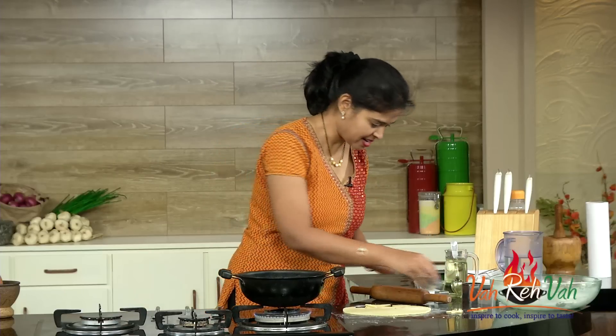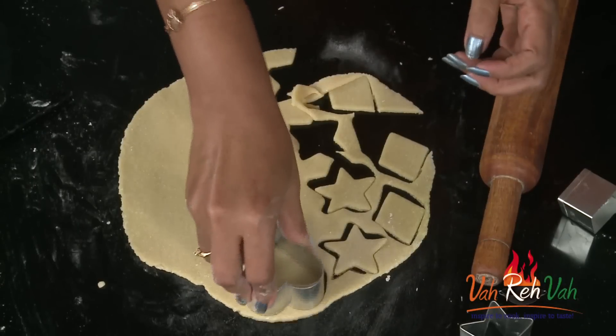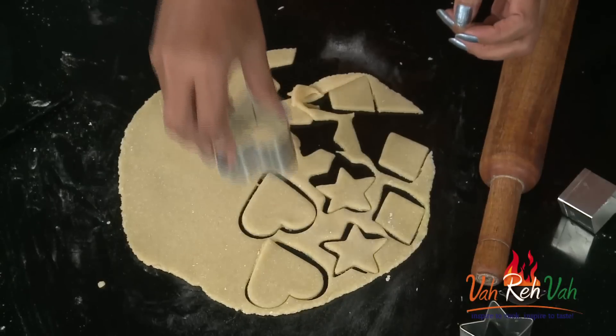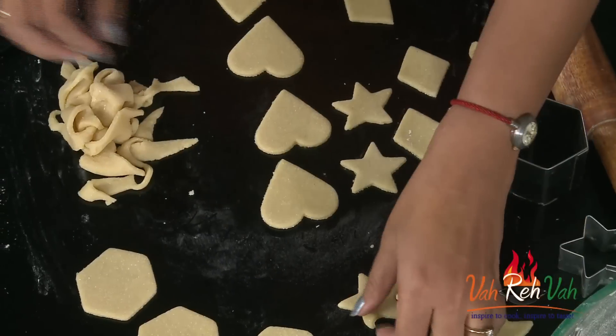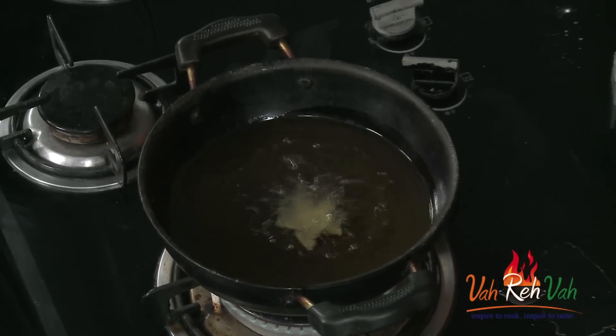Here are the stars and I have some hearts — just cut into heart shapes. Here I have a nice good amount of shapes — star and everything. Excess dough you can just remove, and again you can make it into a nice dough, roll it again, and make your own shapes and deep fry it. All the shapes are ready and the oil is also hot enough, so I am going to deep fry these cookies.